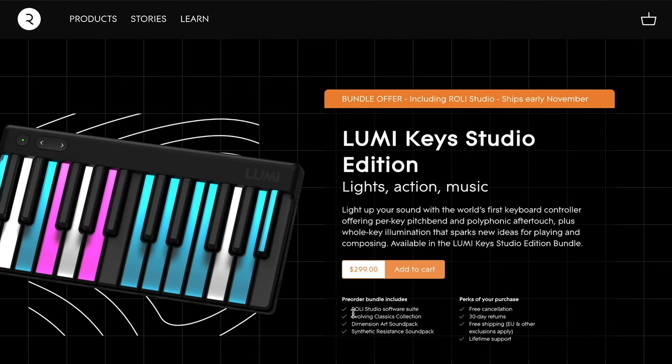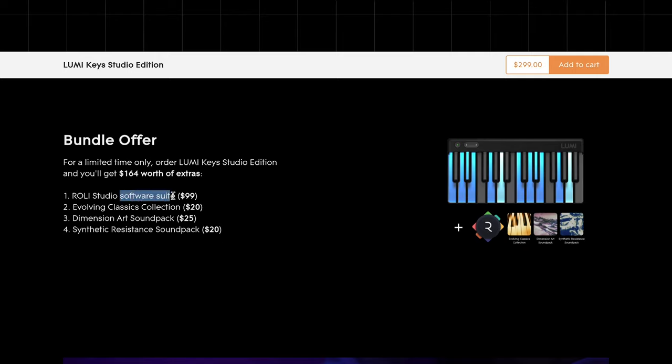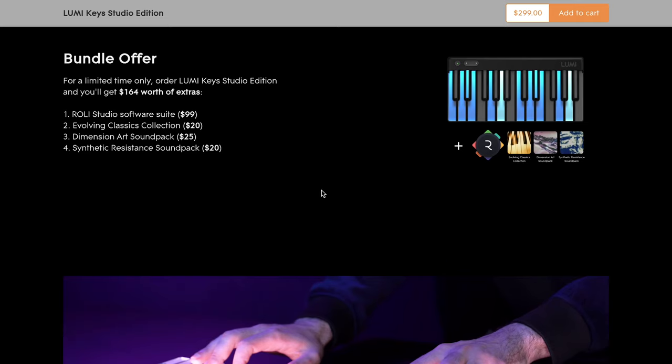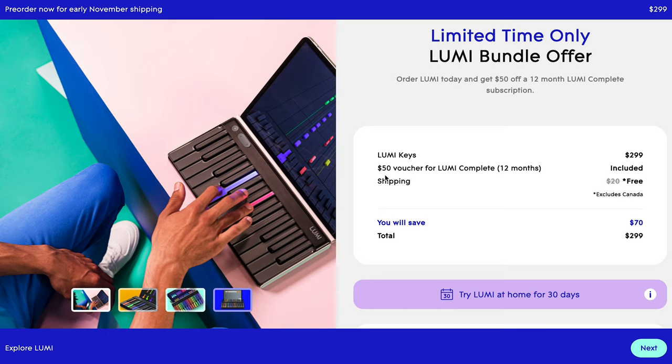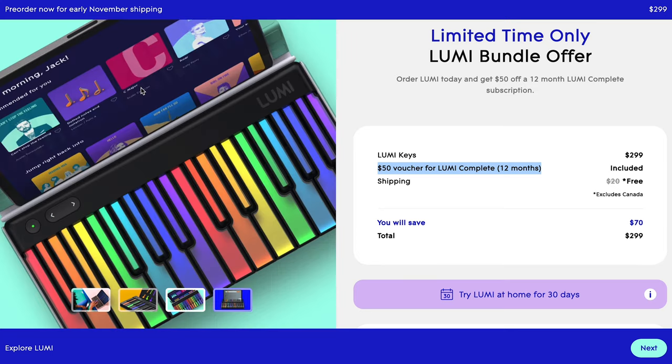Let's go over the two bundles offered for buying LumiKey. Roli Studio Player is one of the music production software packages that comes with the Studio Edition bundle. If you're going with the bundle that includes the piano learning software membership Lumi Complete, you should still be able to find an alternative software package to control your LumiKey. The GarageBand app is one good example on the Mac system.